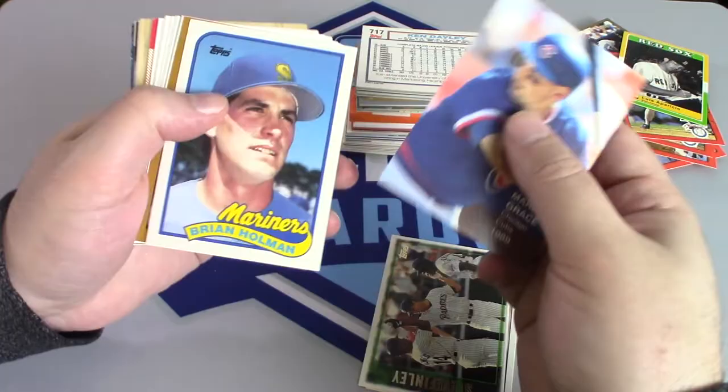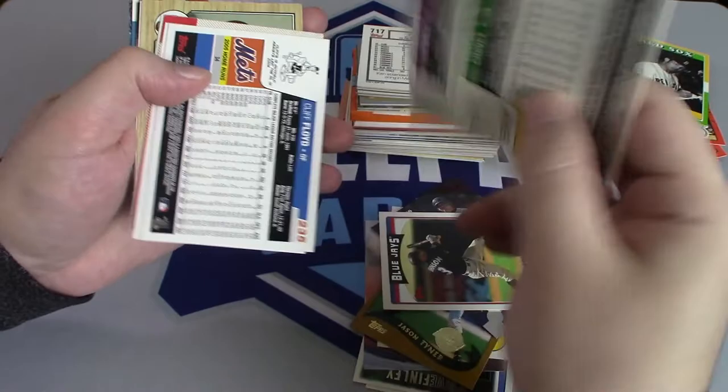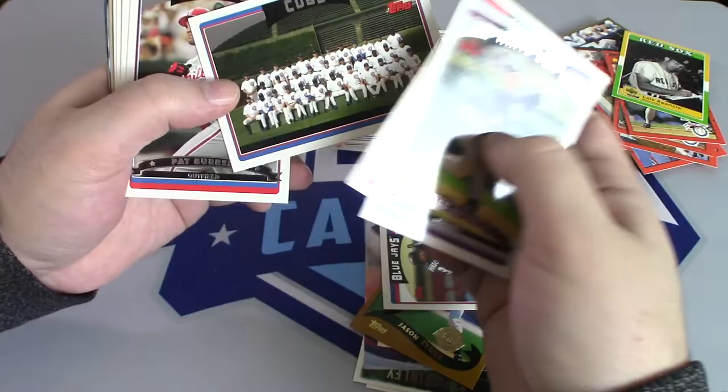Steve Finley, Mark Grace — we already got one of these. This pack already looks pretty similar. The best card we got was a Kirby Puckett 1991 Donruss. They're probably making pretty good profit on these boxes, even at only $6.